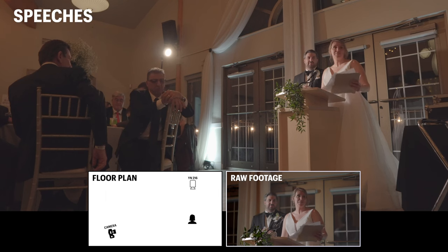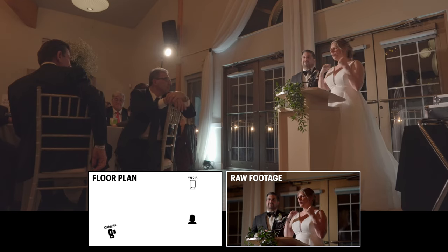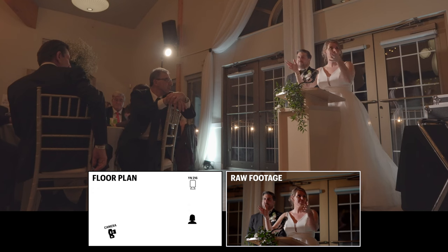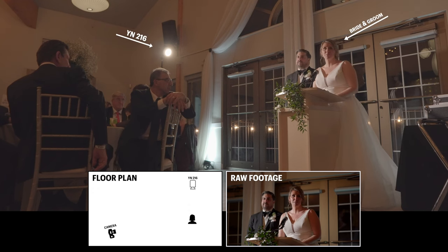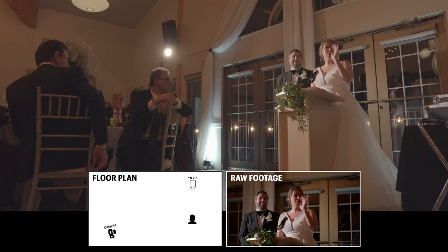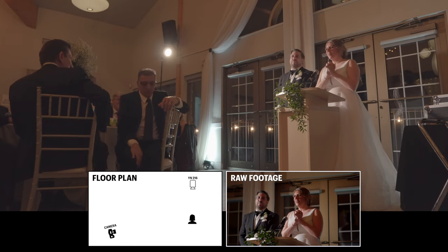Moving on to the second BTS clip — a shot of me using the light for a speech. At night, the light can be used as a fill light because there ain't no other light for it to compete with. Where I ended up placing the light wasn't my ideal spot — it was about 90 degrees off to the right of the subject, which in this case is the bride and groom. I prefer to place the light at a 45-degree angle, which would create a Rembrandt lighting look — basically a triangle sliver of light on the subject's face, which looks cinematic. Unfortunately I couldn't do this because there was a table in the way, so I placed the light 90 degrees off to the right, creating a split lighting effect on the couple's faces, which still looks cinematic.